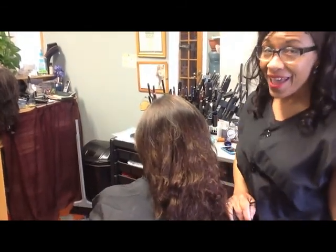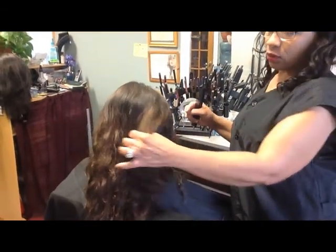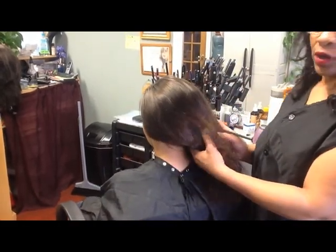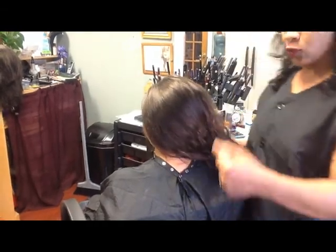This is prime time again. What we're going to do with this customer today is give her a braid on one side, pull this up, put curls here, and bring this into that way over here. I'll be back shortly to show you how we're progressing.